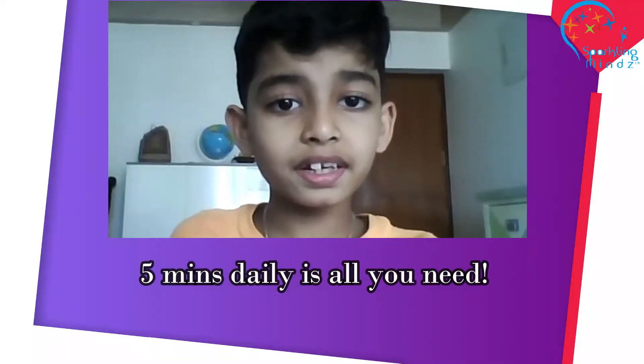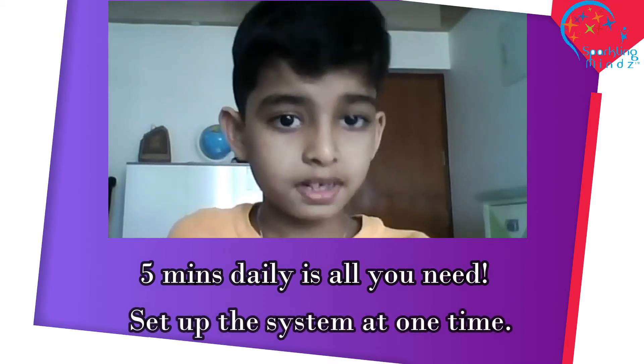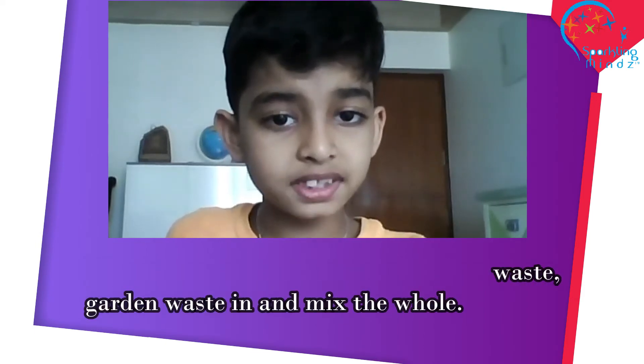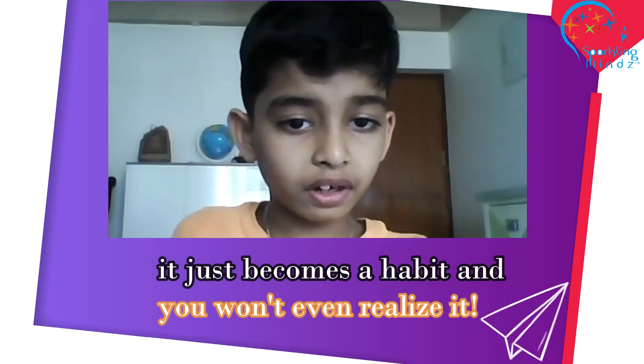5 minutes daily is all you need. Set up the system one time, then every day just put your kitchen waste and garden waste in and mix the whole. Once you start composting at home, it just becomes a habit — you won't even realize it.